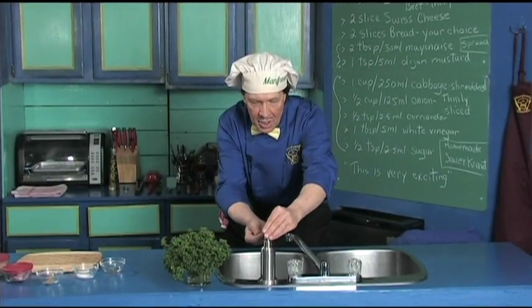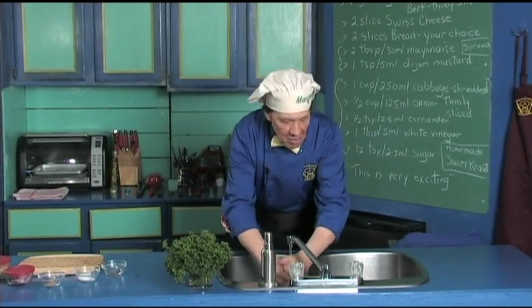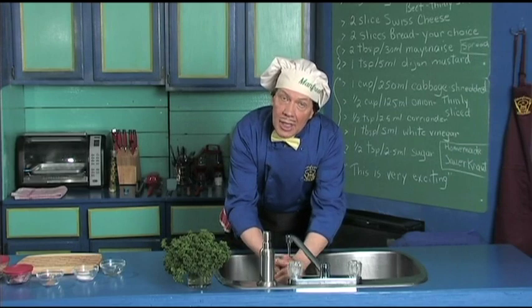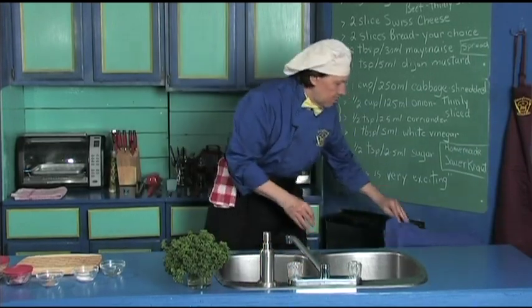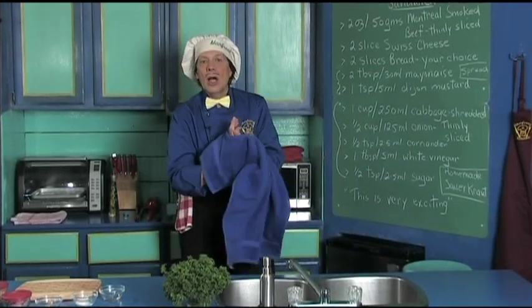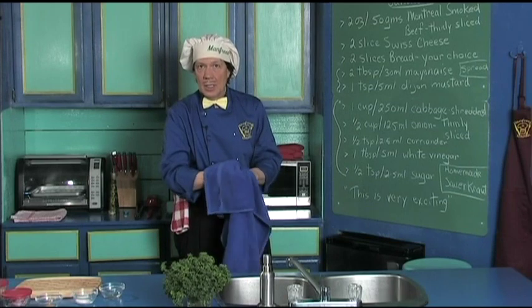Now the first thing we always do in the kitchen is wash our hands, because when you're out in public, moving around and touching things, you want to be careful. And when you're in the garden, make certain that you not only wash your hands but also clean the fingernails, because you're always using your fingernails in the kitchen.